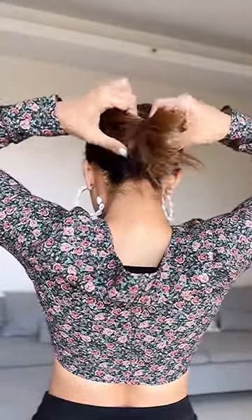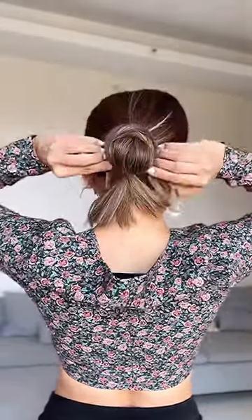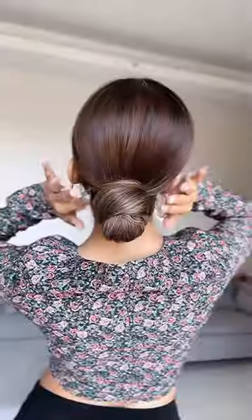Flip that around and take it through the ponytail. Tuck the ends and the loose bits under the bun. Style it plain or with some hair accessories.